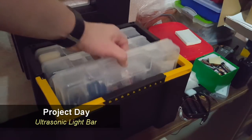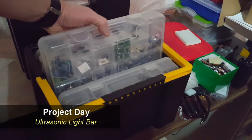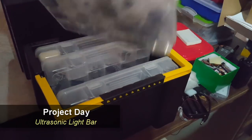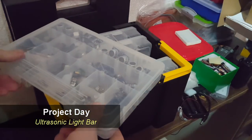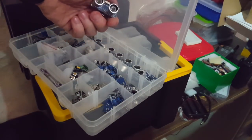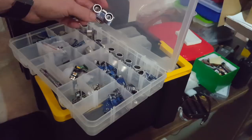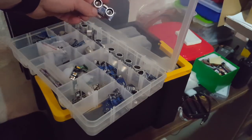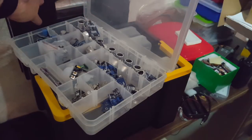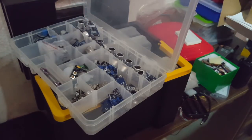Hello makers! While looking through my stuff, I found I have quite a few of those cheap ultrasonic sensors. It's one of the first sensors I bought, and I bought a lot of them, so let's make a project out of it.